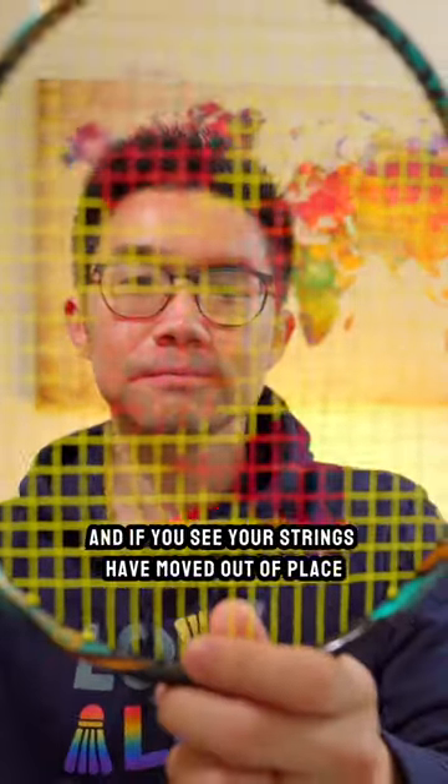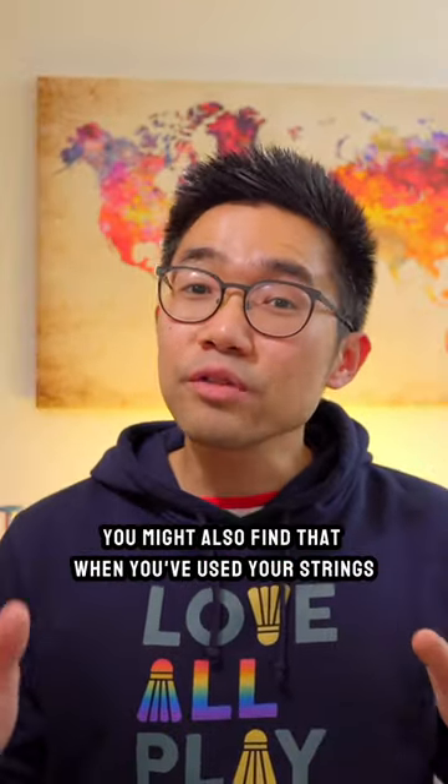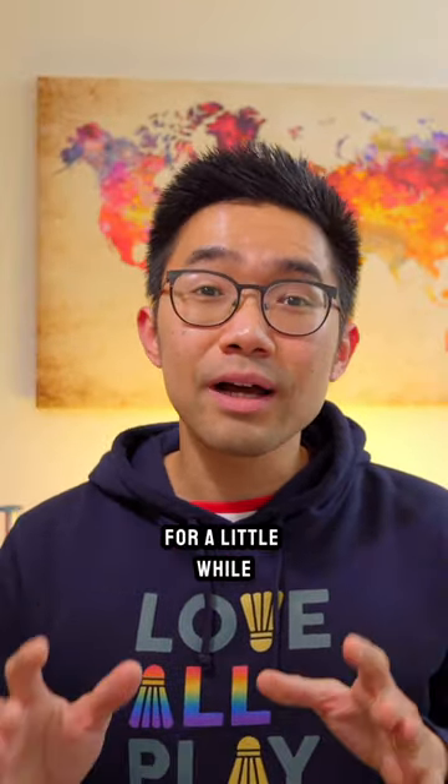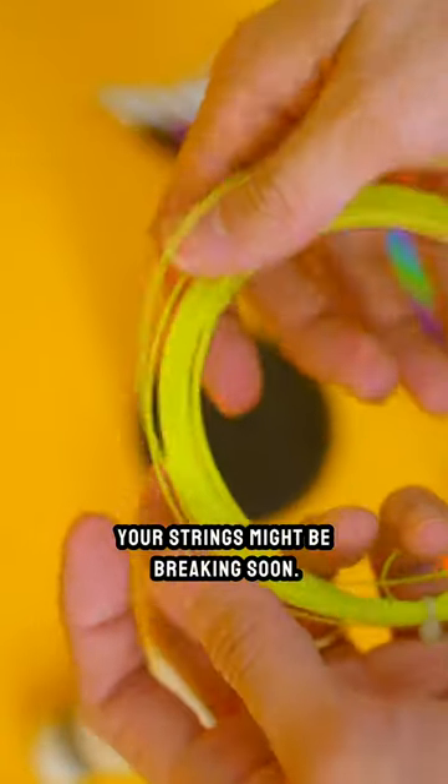It's a very normal part of the game, and if you see your strings have moved out of place, you can simply move them back into place before another rally and they'll be fine. You might also find that when you've used your strings for a little while, they will move less as they've notched into place, which could also be a sign that your strings might be breaking soon.